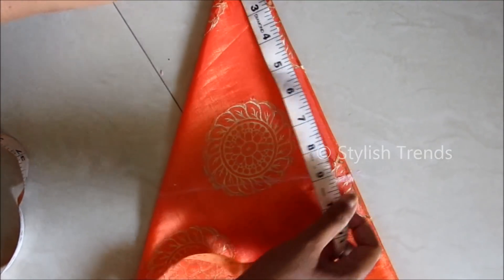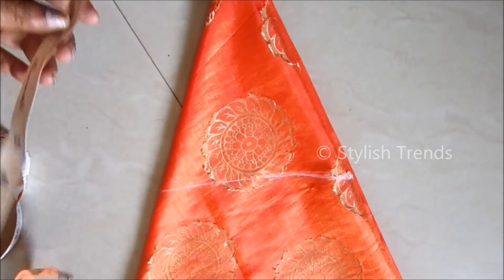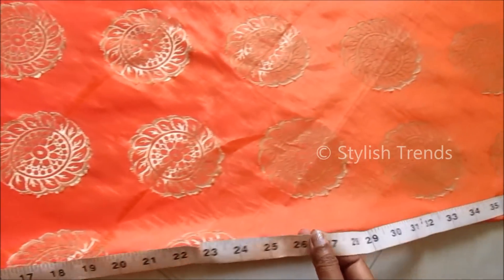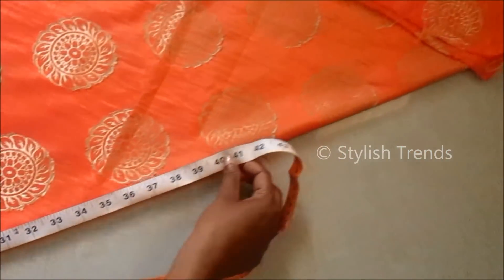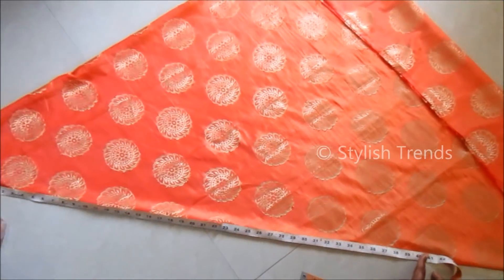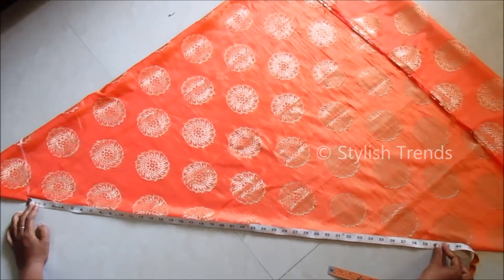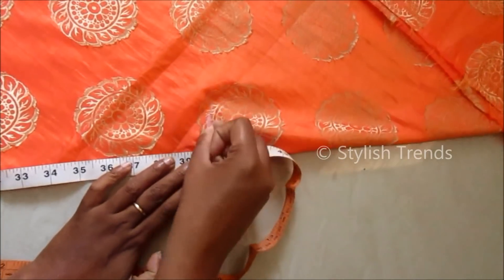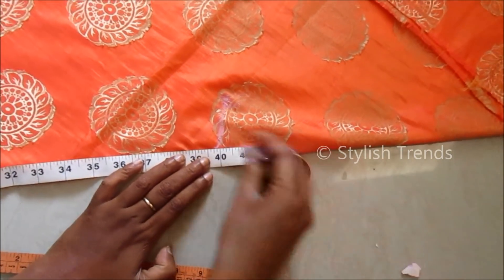The waist length is straight. The waist length is marked as a skirt length. This is a 39-inch requirement, so the first one is 1 inch, then 4 inches. The next one is the edge.